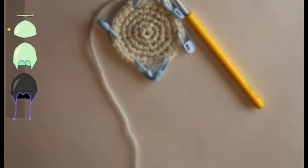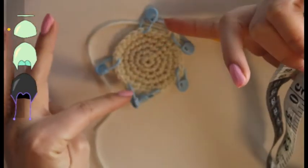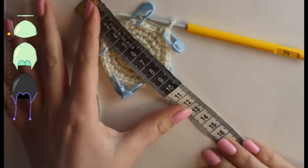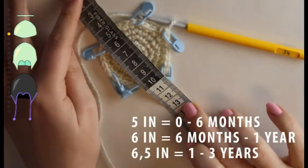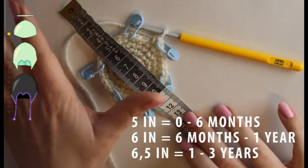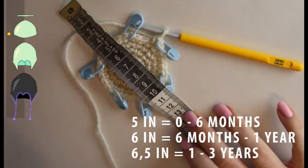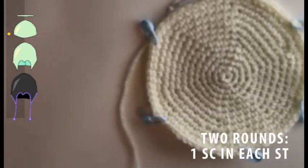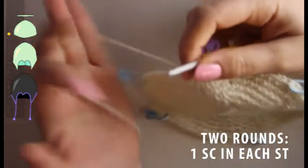Now we're going to figure out the sizing. I'm making this for a baby of six months old, but if you want it bigger of course make it bigger. You're going to work it till it's about five inches — that's 13 centimeters. For me that came out to segments where I have 12 single crochet in each, meaning six segments of 12 single crochet.